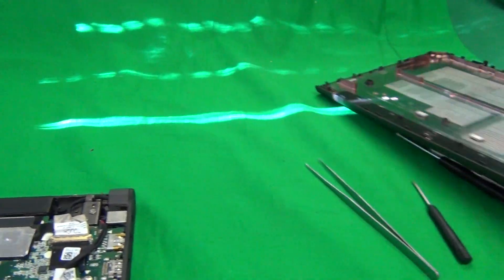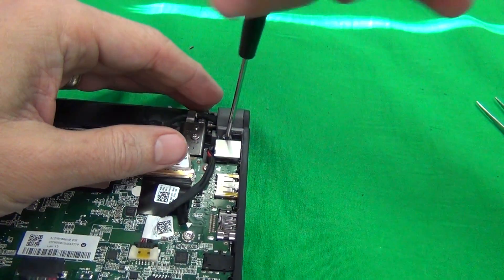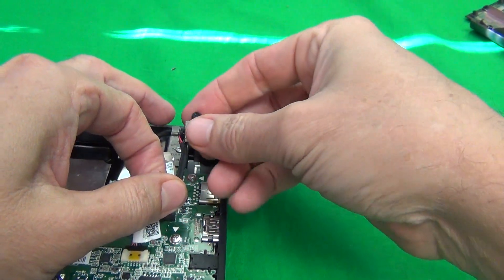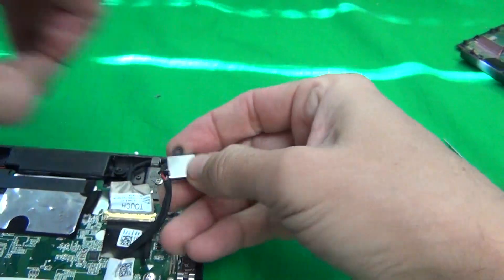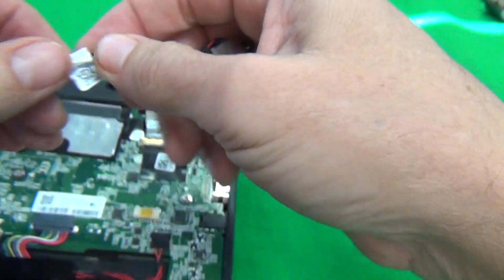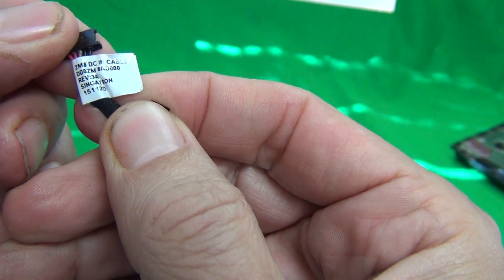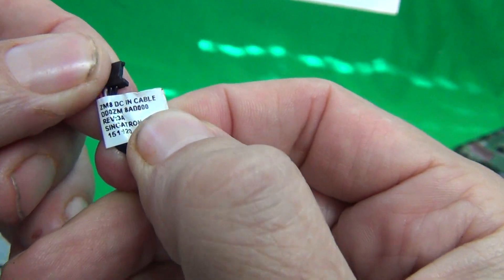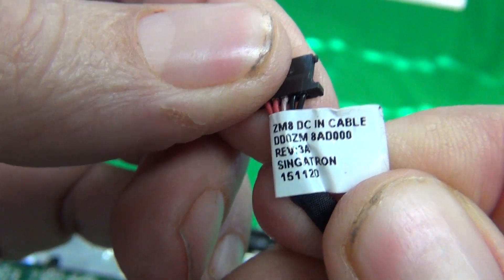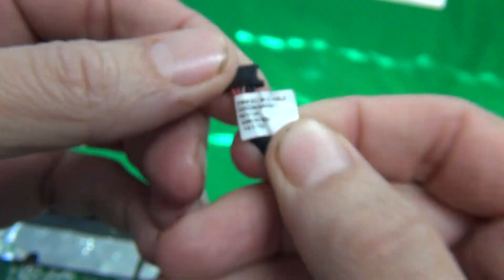The next thing we need to do: there's one screw that's holding the power jack. Remove that screw, take out the power jack, and remove the connector. I'll show you the part number for the power jack — here it is: DD0ZM8AD000, ZM8DC and cable.